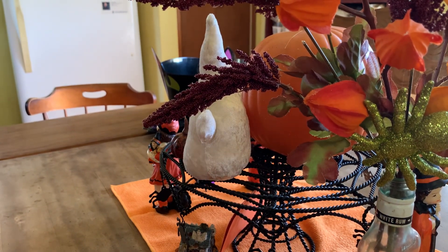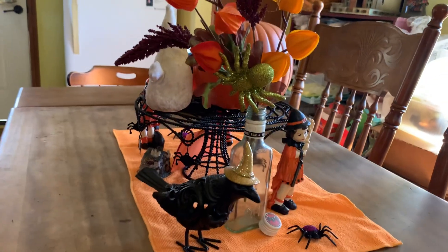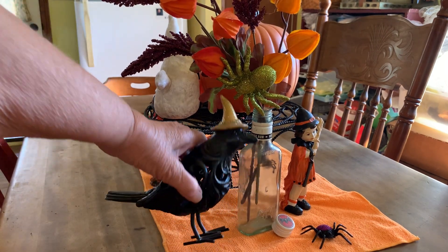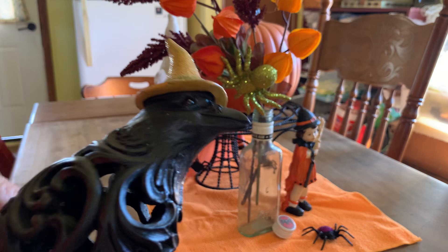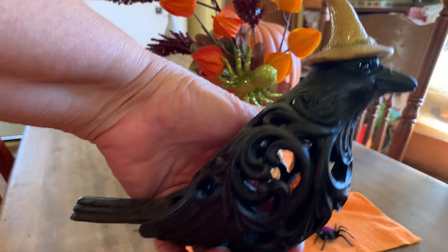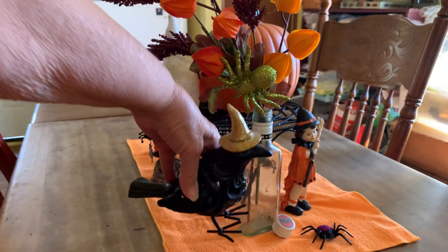That's what you can see from here — so that's the back side. And there's a crow I got at a vintage shop in the next town. I like crows; this one's a little fancy but I still like it.